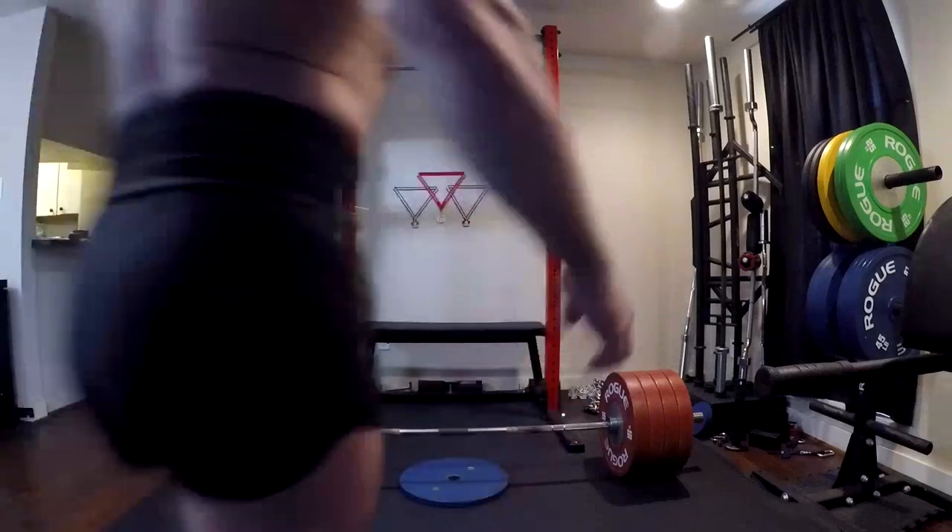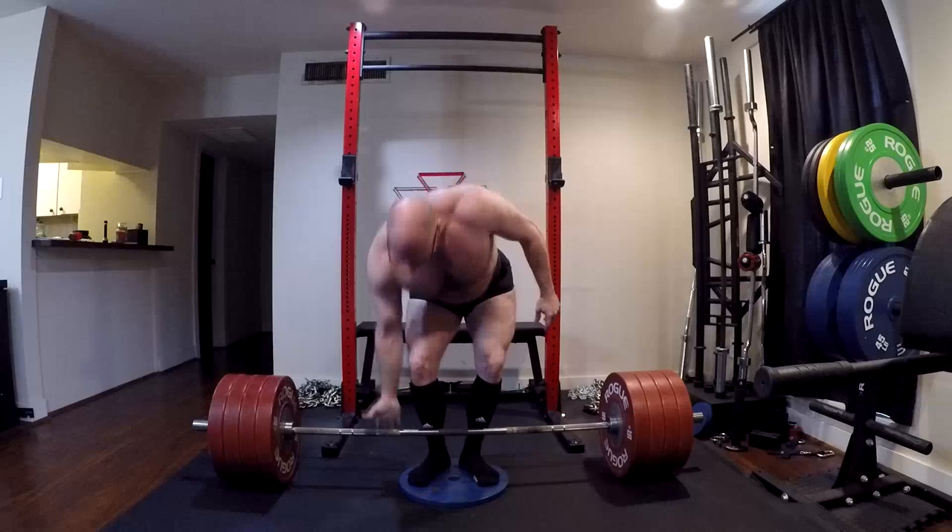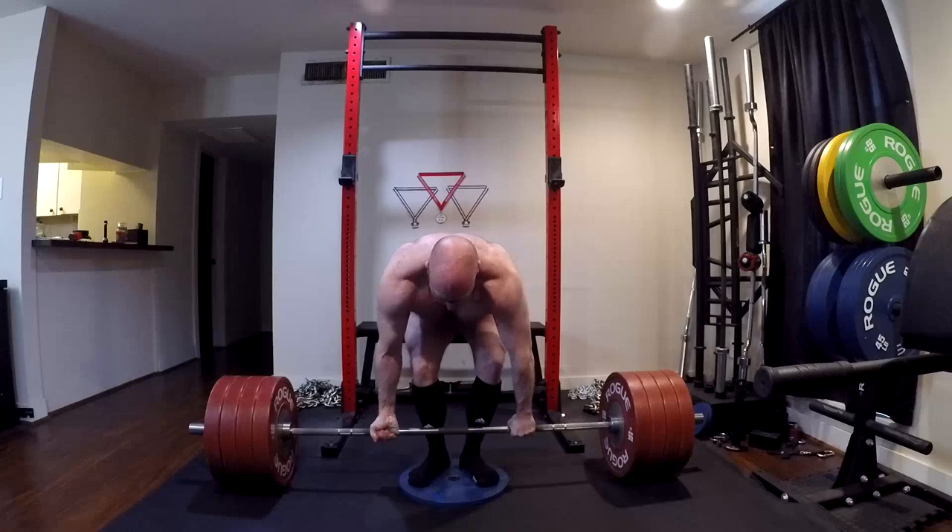Hello, friends. Hey everybody, it's Jason Blaha here and it's time for another orc mode workout. Today was max effort deadlift day. We don't need the whole spiel, guys — just please click the like down below. A lot of questions from people about the missed lockout.